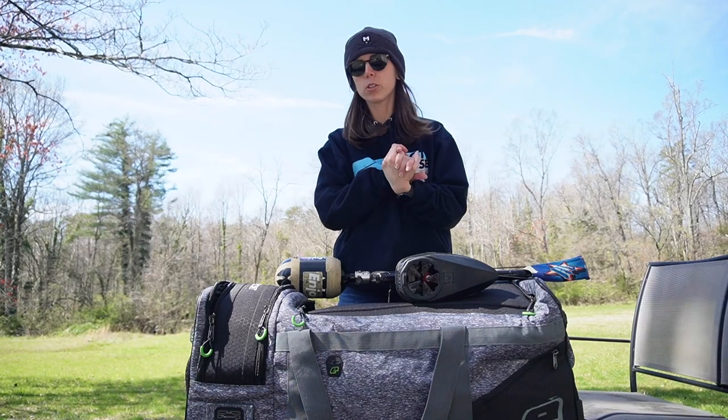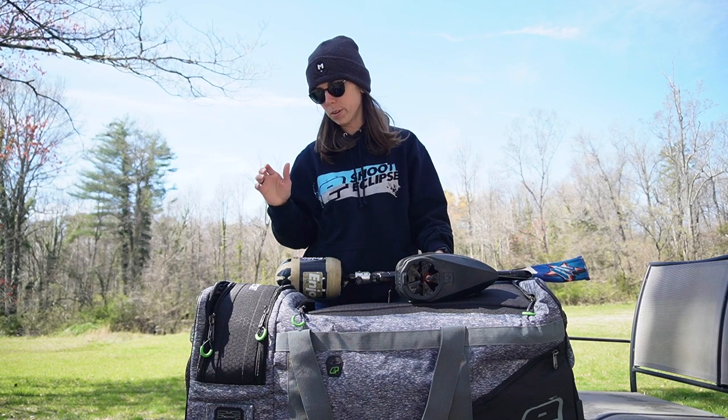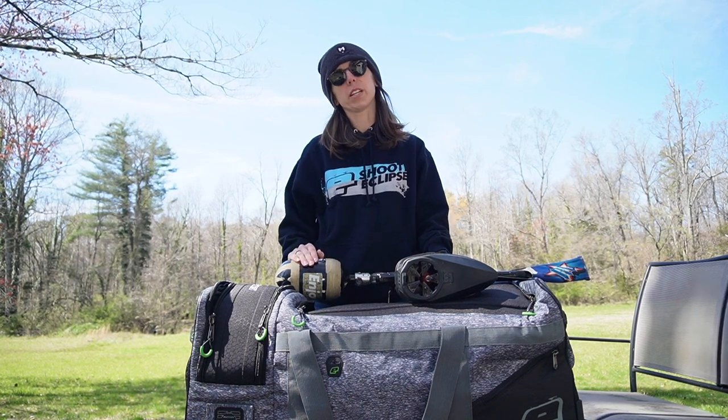Alright guys, today we're going to do a gear bag video because a lot of you had asked me to do one, so I figured today's a good enough day to do that.